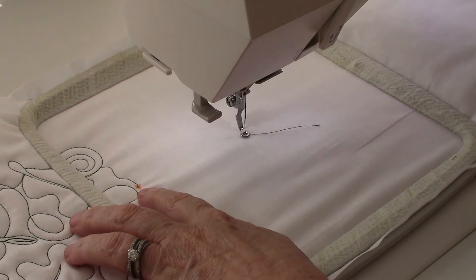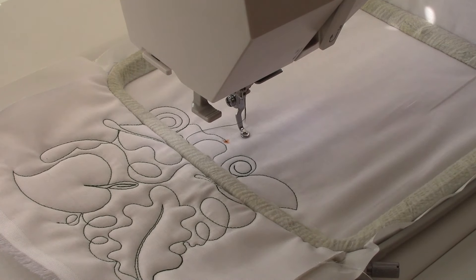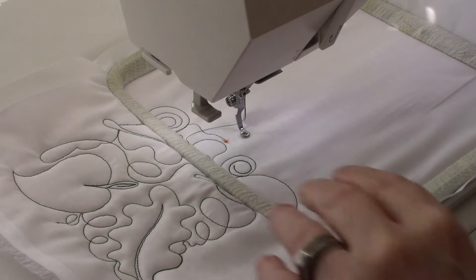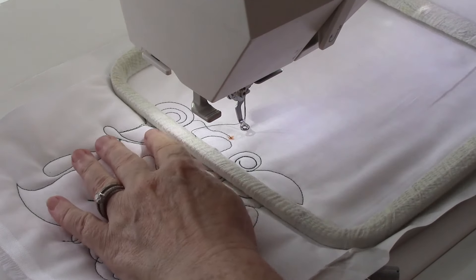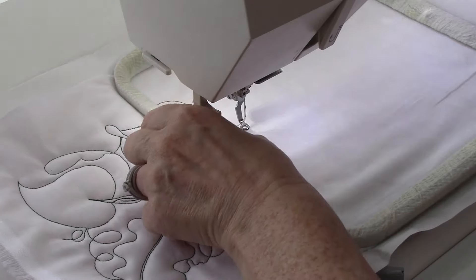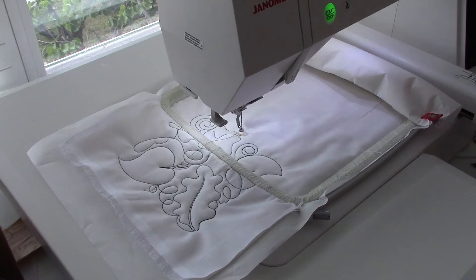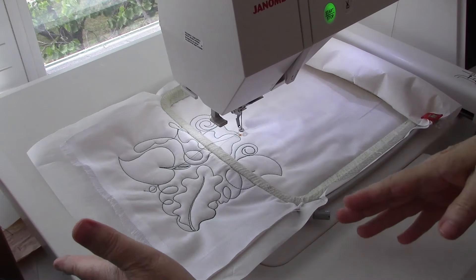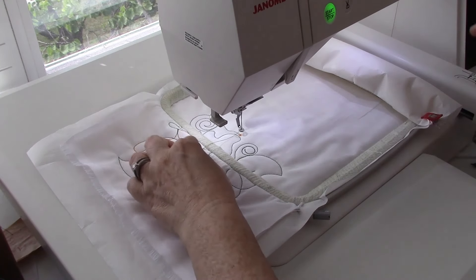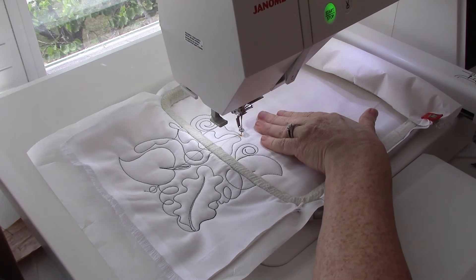So I'm going to start, but it doesn't mean it's going to start right away. As you can see, I'm not in the right position. So what I do is I'm going to lift up my foot and pull the material and stabilizer a little bit more to my right. I've moved the material to the left and by moving the needle up and down, you can see that it's fairly close there.